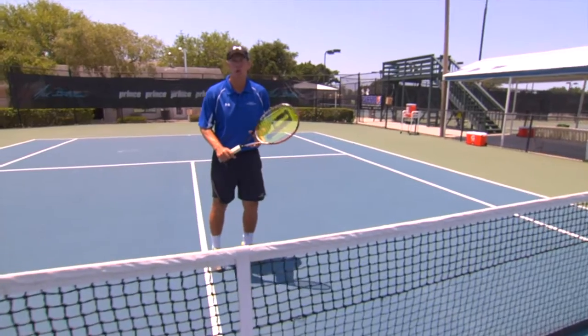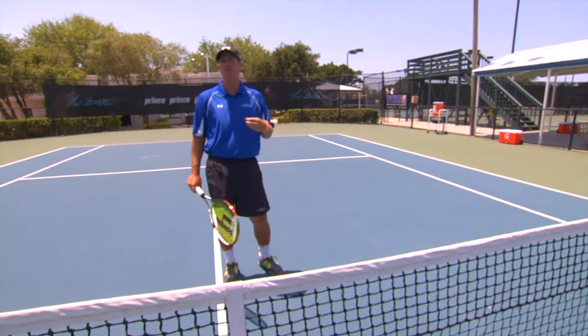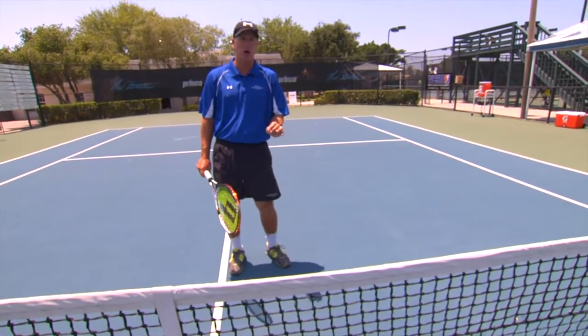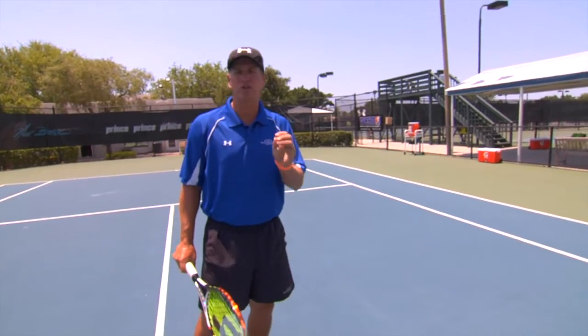We're going to talk about defending the short court. When do you need to defend the short court? When your opponent hits you a drop shot, you need to be able to run up. The ball is going to be below the net — that's what puts you on defense. You need to be able to handle those balls that are below the net while you're on the run coming forward. There are a couple of situations we should talk about.